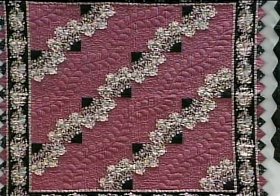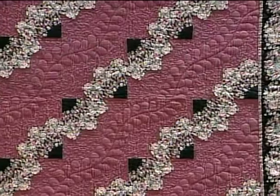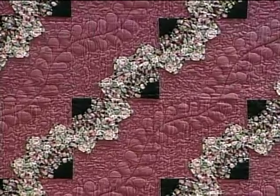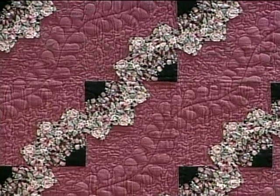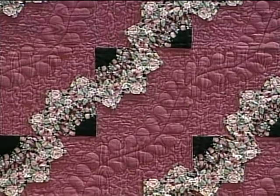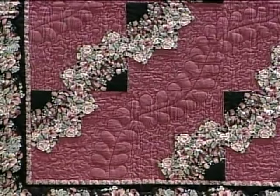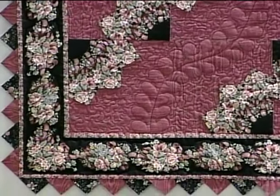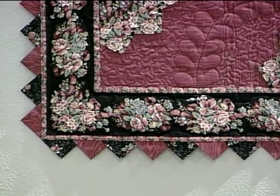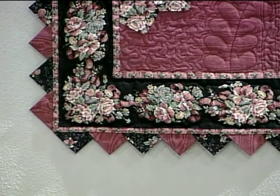The first quilt that we're looking at is made with fans sitting on point, and they are unfolded in a diagonal formation. Between each of these rows of fans, you'll see that there is a meandering feather design, which is outlined to the feather with a stippling design. The outside edge of this quilt is finished off with the same fabric that was used to create those fans, which happened to be a border print, and then the very outside edge was finished off with prairie points.